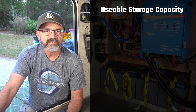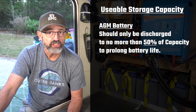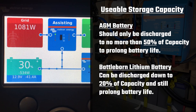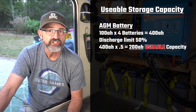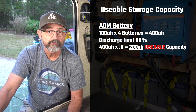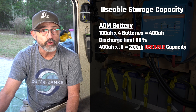Usable storage capacity. To maximize battery life, AGM batteries should only be discharged to 50% of their rated capacity. But lithium batteries can be discharged 80 to 90% of their rated capacity without decreasing their life. A 100 amp hour AGM battery times four batteries equals 400 amp hours times 50% equals 200 amp hours of usable storage.